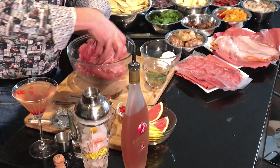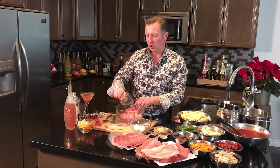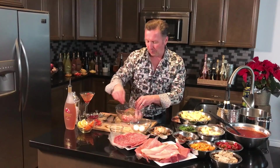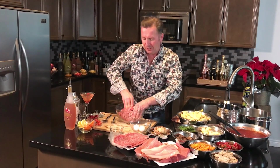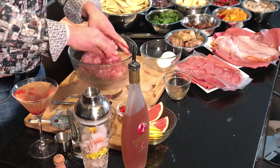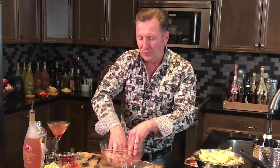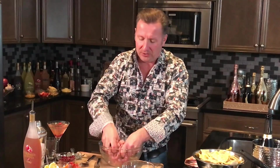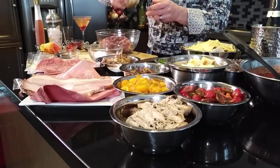I've got the holy trinity of meats here — veal, pork, and beef. Next I'm going to add in a nice mixture of fresh herbs and dry herbs, along with a little bit of Montreal steak spice. You really want to do that combination of fresh and dried herbs to give a great balance of flavor for these mini meatballs.